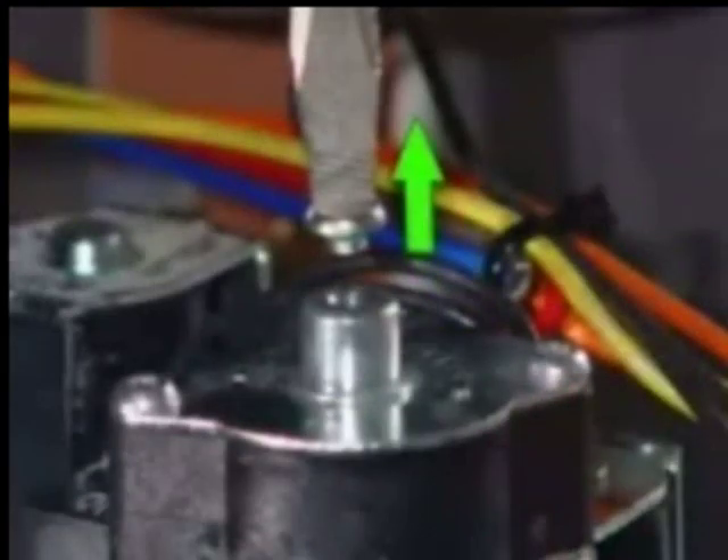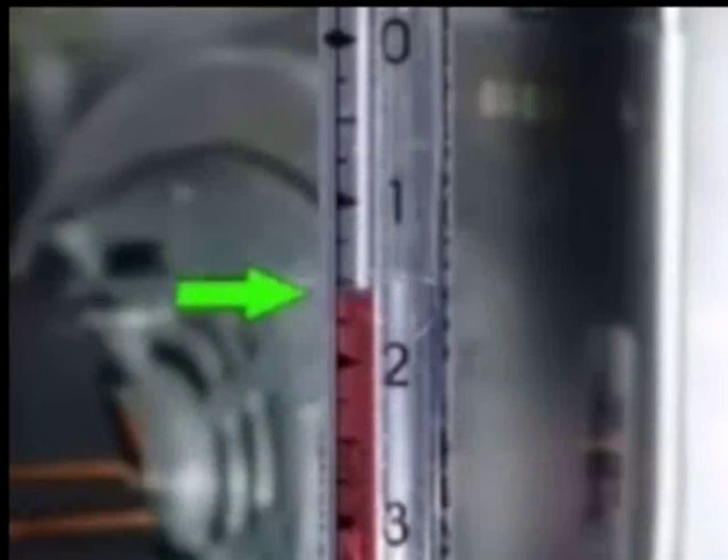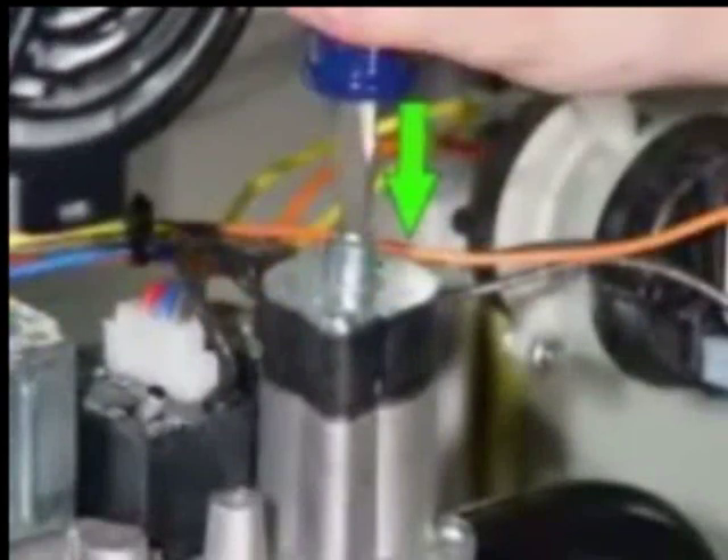Remove the low fire slotted cover and reduce the call for heat to first stage only. Note the drop in gas pressure on the manometer. If the pressure needs adjustment, turn the adjustment screw to get the proper pressure. When finished, replace the screw cover.